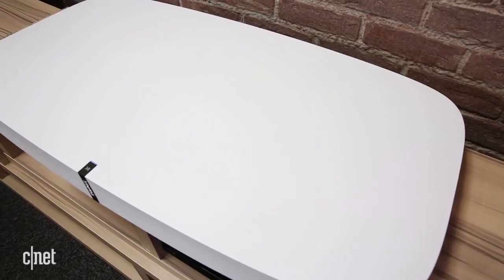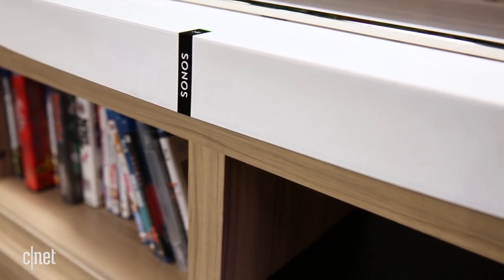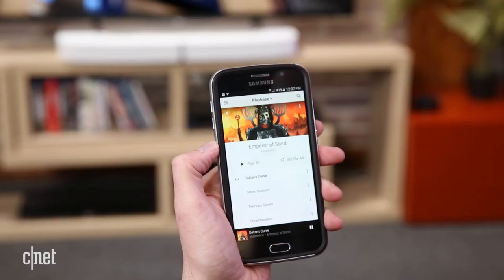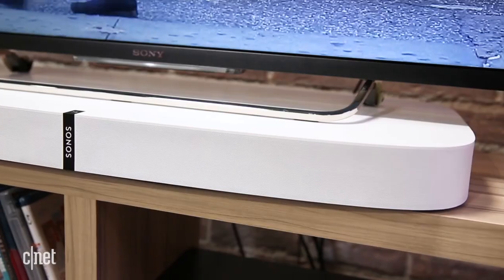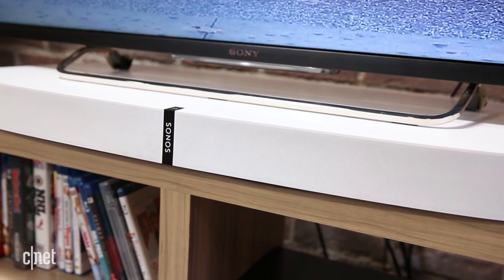The PlayBase looks great with its plastic shell, which is designed to conceal all of the wizardry going on inside, including six mid-range speakers and three tweeters. The PlayBase bounces sound off the walls in your room to provide one of the widest sound stages you've ever heard. Movies sound absolutely huge while dialogue is also sparkling and clear.